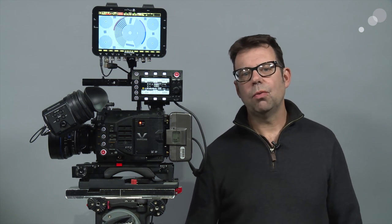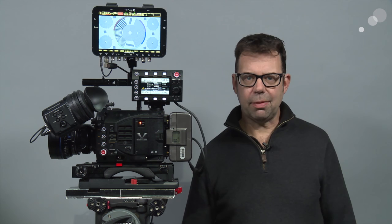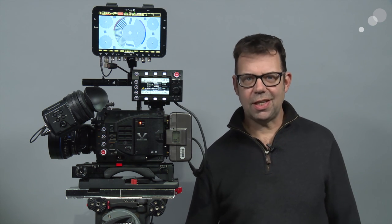That wraps up our look at recording RAW files from the VariCam LT. Thanks for watching — I'll see you again soon.